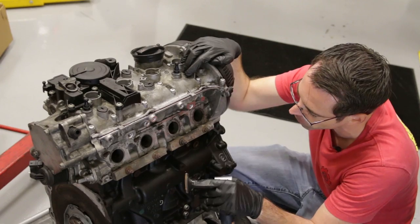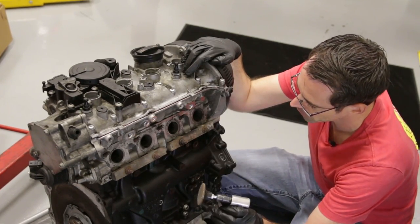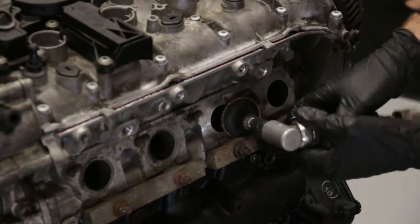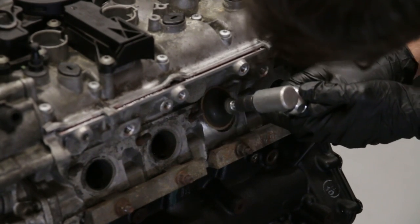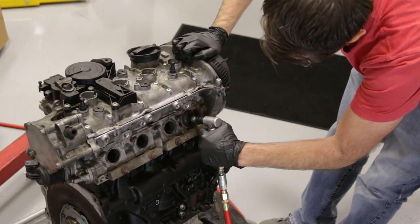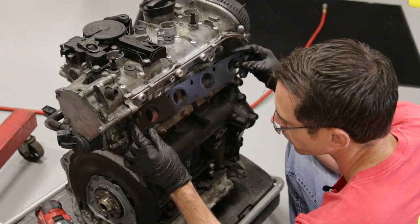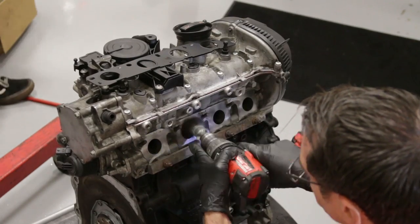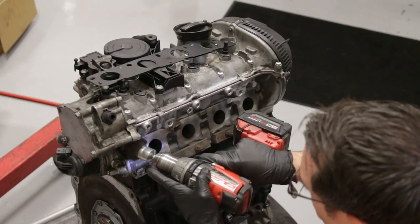Now we're ready to install our turbo, but first this is where our manifold goes under the cylinder head — we want to clean up this mating surface. We're using an air tool; you could also try emery cloth and a wire brush or something like that. It's going to take a little bit of time, so we're using air tools. We've cleaned up our mating surface real good and also took a wire brush to the studs and the area around them to make sure we got good surface area.